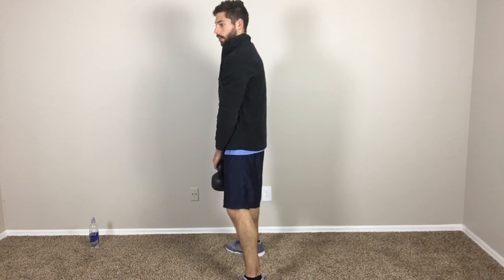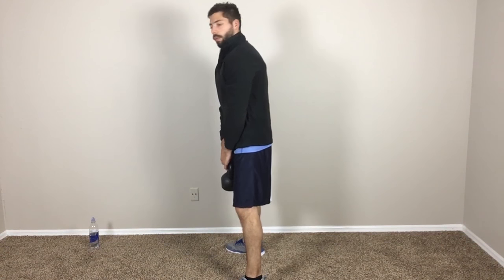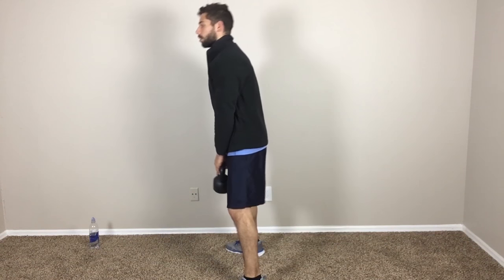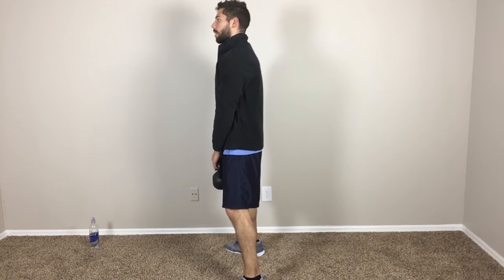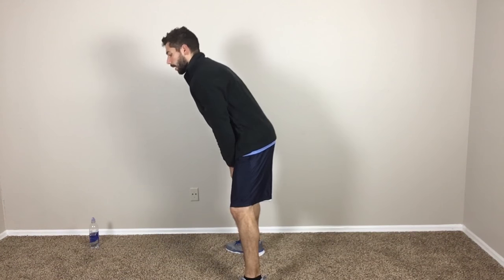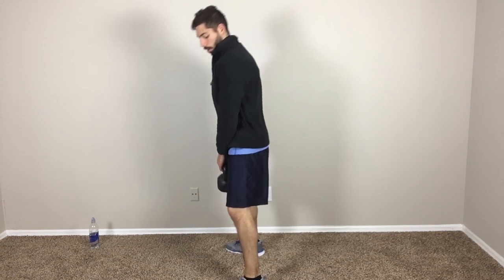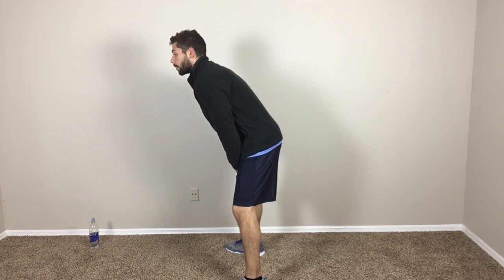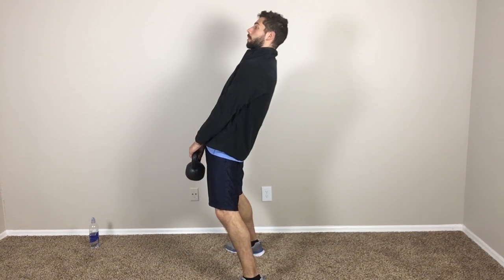Right, just like this. And then if you watch football, pretend like you're about to hike the football — so you bring the kettlebell back. As you do that, keeping your back straight, you're going to kind of bend your back a little bit. Notice that I'm not going up and down — I'm going to keep the kettlebell here, bend it back down, and what I'm going to do is simply extend the hips.